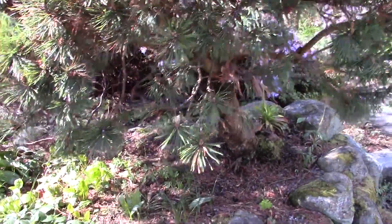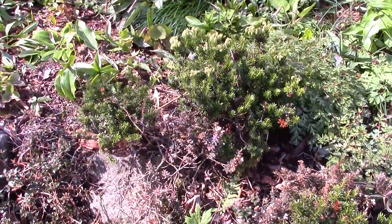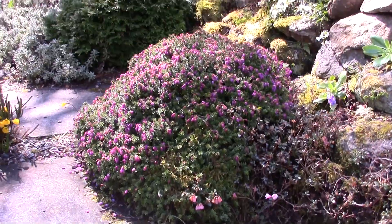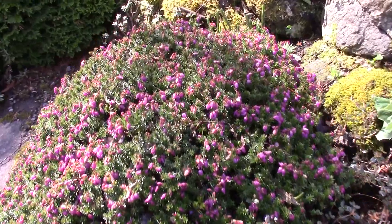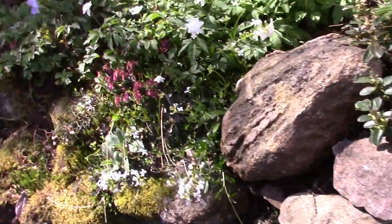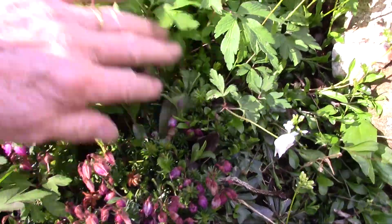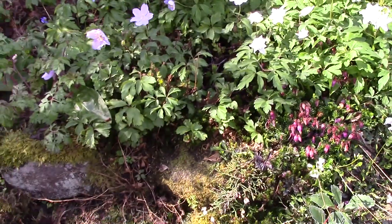Coming round and along the bed, some more dwarf Philodices. Down here a really nice Philodice chuluia - looking a bit sad actually, the snow has done damage to the flowers. That's a really nice plant, and here's another seedling of it up here, showing the different nature. These are both roughly the same age, but that one has been much slower.